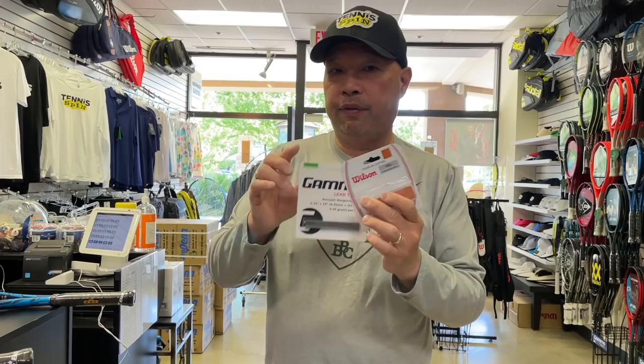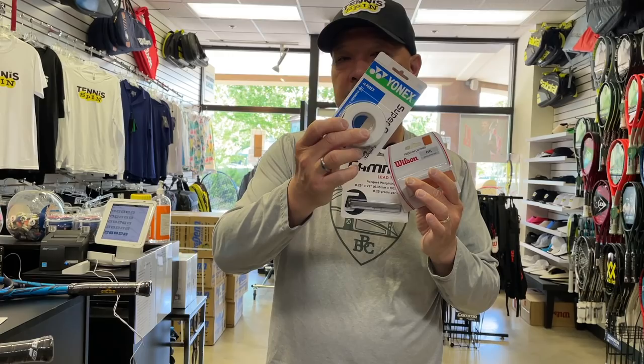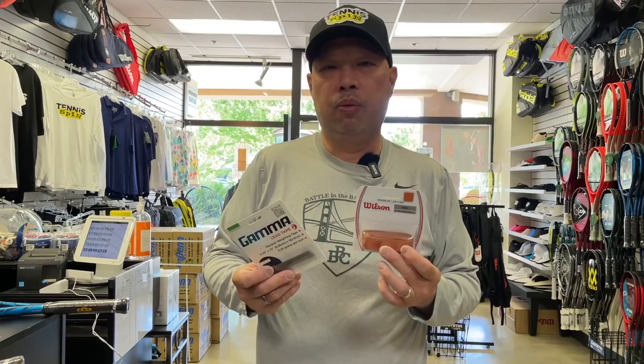Now, after you put the leather on, you've got to choose the overgrip. Do you go thin, like a Supergrap, or do you go thick, like a Supreme? That's up to you. I don't use overgrip, and I usually don't use leather because of that. So these are the ways most people modify their rackets that are simple and that you can do. Sometimes you have to change a racket, unfortunately. But lead usually does the trick, and when it doesn't, a racket change is in order.